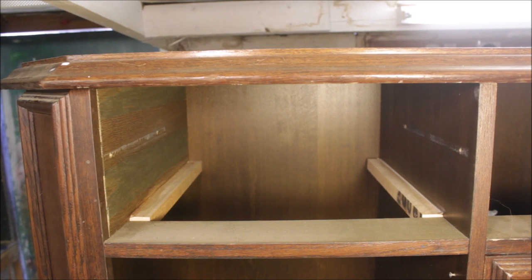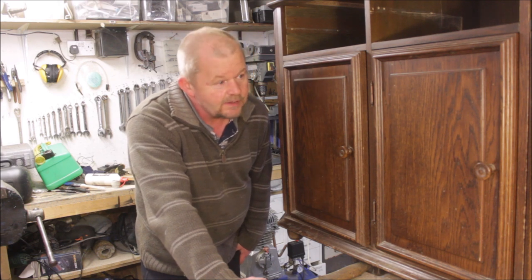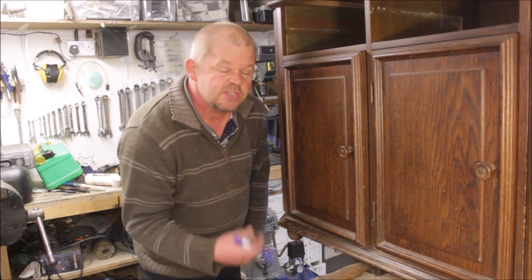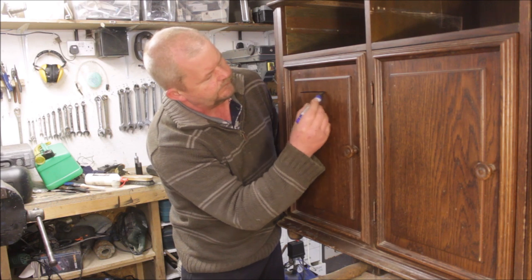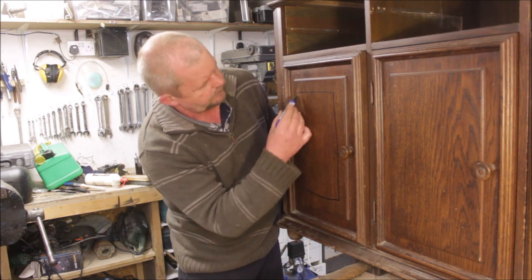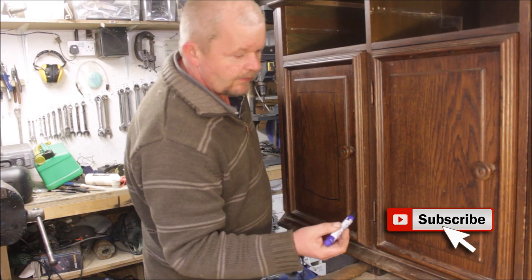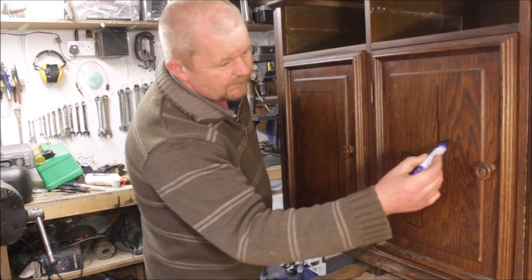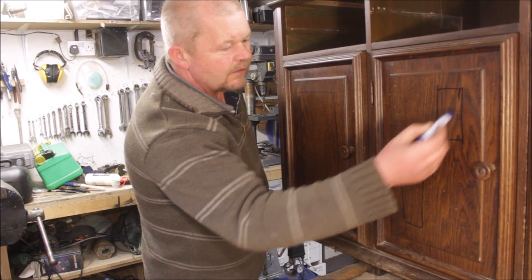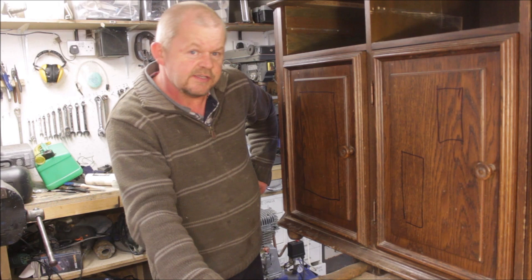I did all four drawers the same. After a lot of thought, I think this is going to need more than just a paint job to smart it up a little bit. So I think I'm going to cut the middle section out of the two end doors and then maybe something like that for the middle doors. I haven't decided exactly where I'm going to put it yet.